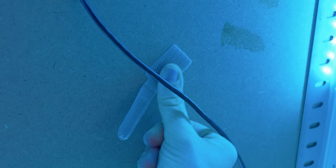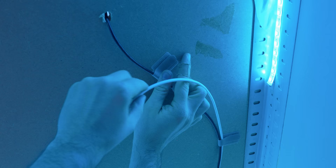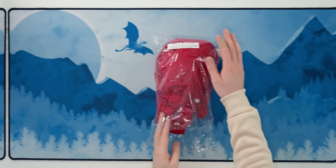Cable management is something important in any setup, but it's often overlooked. These Velcro strips are the perfect solution because you can easily cable-manage your whole setup and then later just open them again to add a new cable. I really like them as a cable management option.